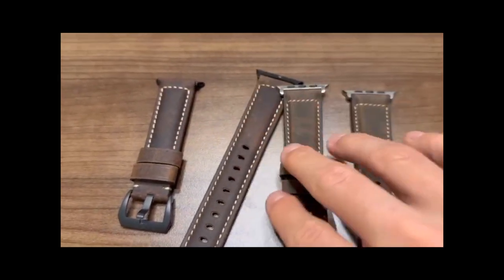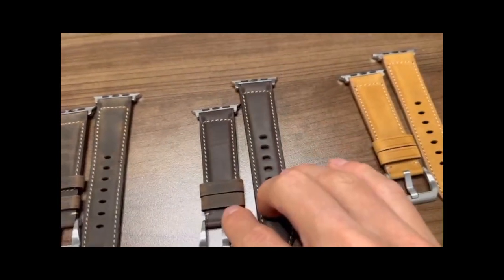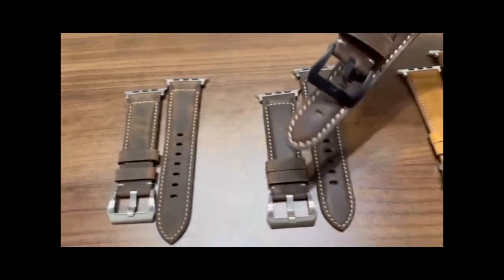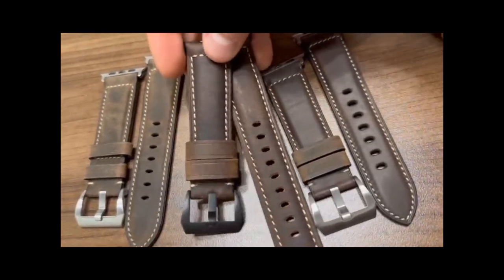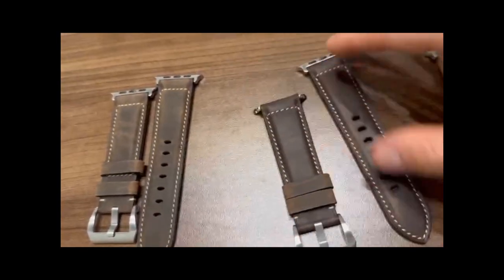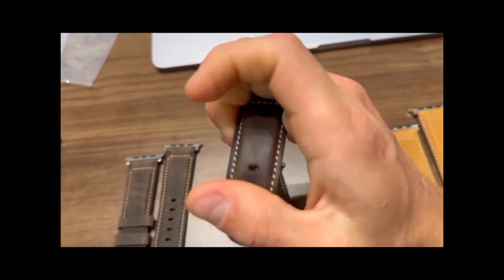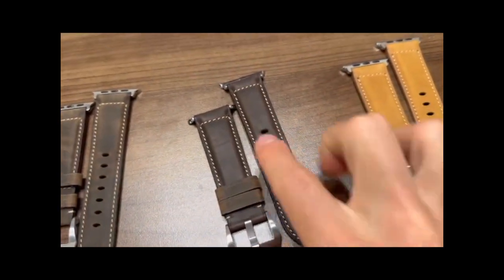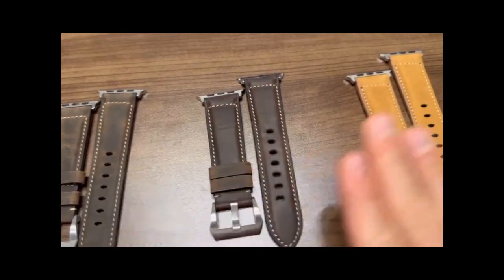That's my feedback on that. I have the same feedback obviously for these — everything else is the same. For this one, the color is obviously a little bit different. It still probably matches this color kind of better, but there's no pull-up effect at all on this strap. When I bend this very hard, you're not seeing much of a pull-up effect on this strap at all. So that's a problem with this particular strap.